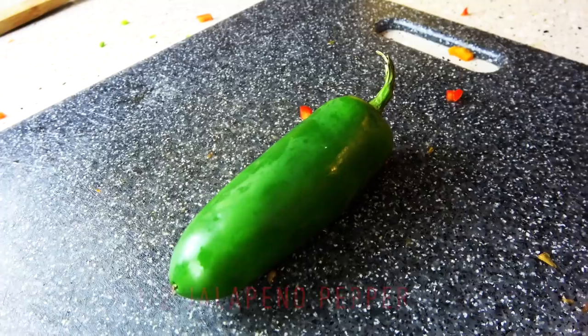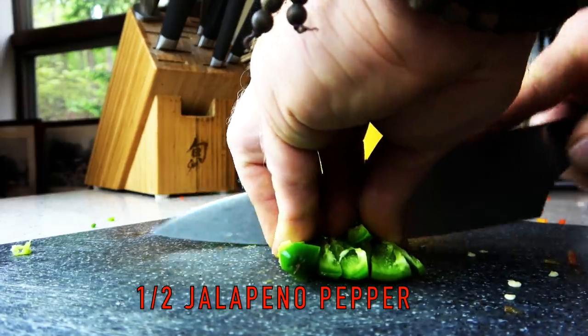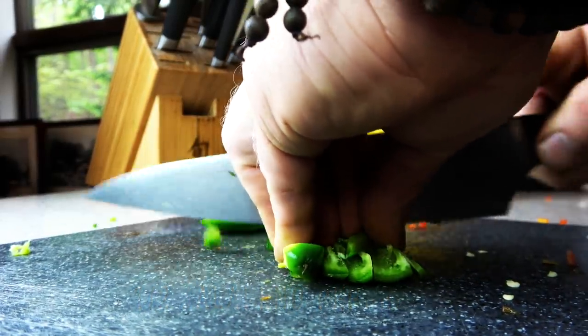Then we have a jalapeño. One thing you want to do is make sure that you taste test your jalapeño, because some are hotter than others. I like extremely hot peppers, but I do not like the taste of habanero peppers. If you have suggestions for a hot pepper that tastes better than habaneros, leave them in the comments below.